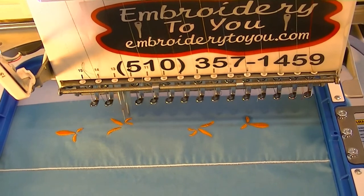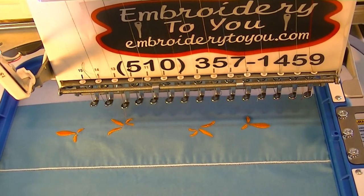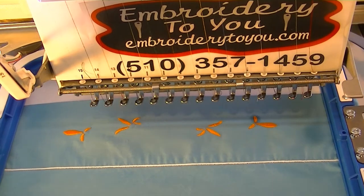We've got a bunch of stitches to do, so we're going to continue the process and we'll be back in just a minute.